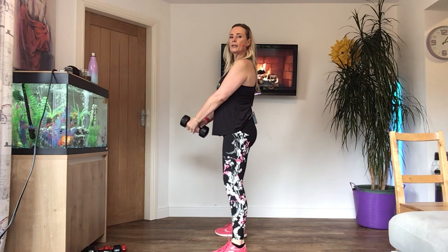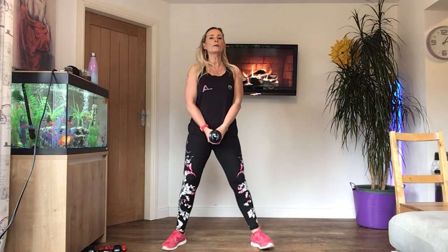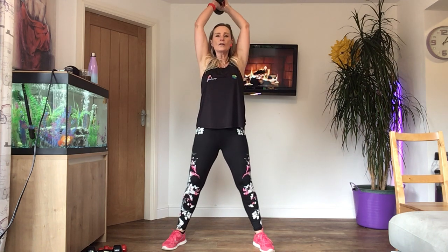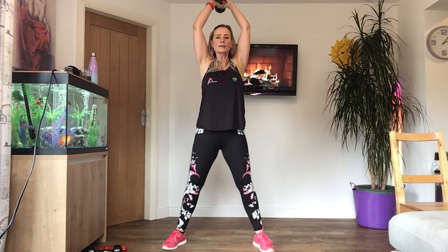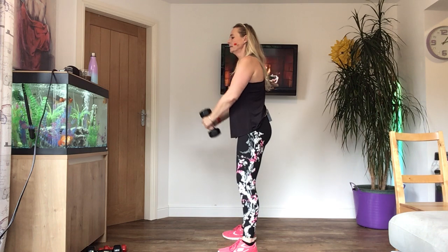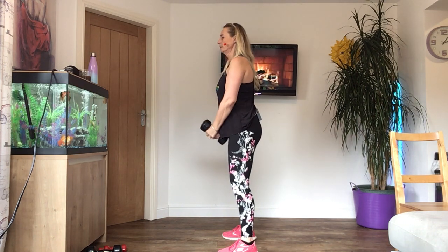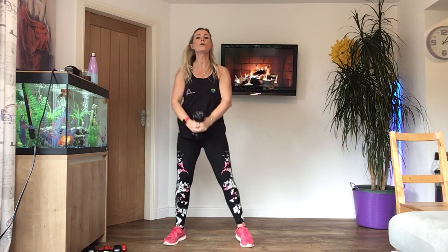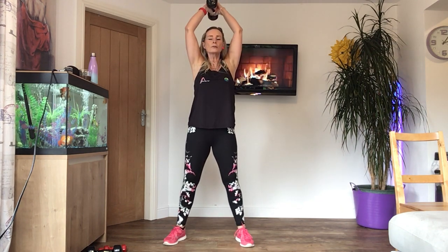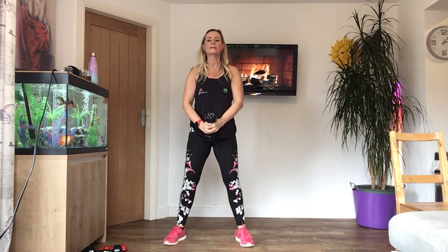Turn your legs wide, bend your knees, suck your tummy in. You're going to hold the weights in the middle with both hands. So when you're ready, breathe out — lift your weight over your head. Breathe out on the lift, breathe in on the way down. If you need to sit down, you can do this on a chair. Okay, four more — nice and slow, going up for two beats, down for two beats.